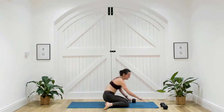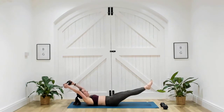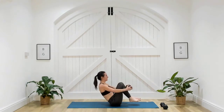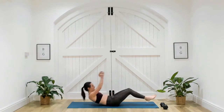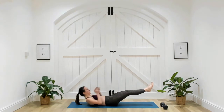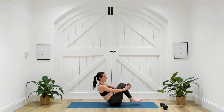Coming onto your backs, just one dumbbell. Take that dumbbell overhead and crunch it towards the knees. Option to come all the way up. Three, two, one. Slowly lower and transition between those moves. If it's too much taking it all the way overhead, you can always just bring it towards your chest, or take it all the way overhead if it's feeling good. Try and keep those heels from touching the ground.